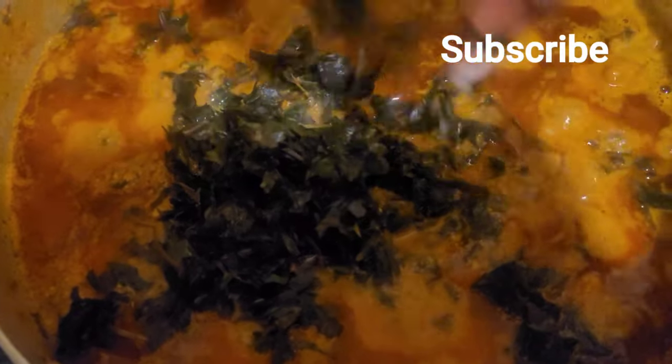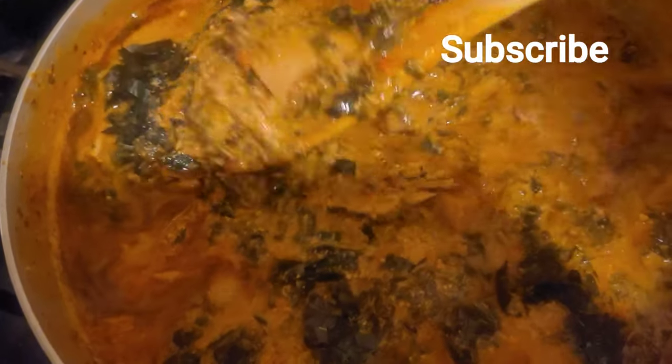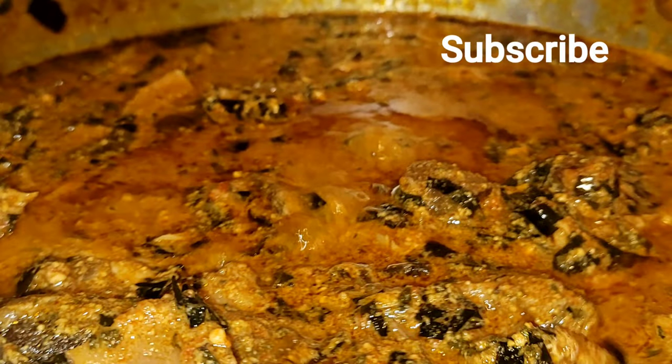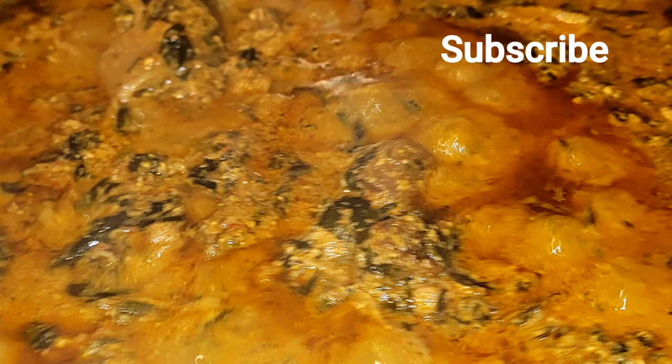I added chicken bouillon, and this is my mackerel that I found in my fridge — I added it in too. And here is the amazing oziza leaf. You can use the seed if you don't have the leaf, or you can use spinach, bitter leaf, whatever you have. You allow it to cook and when it comes to a boil, your egosi soup is ready.